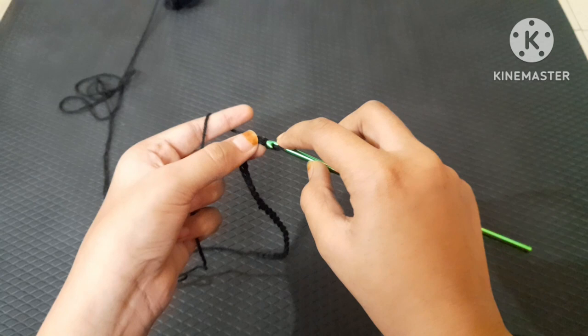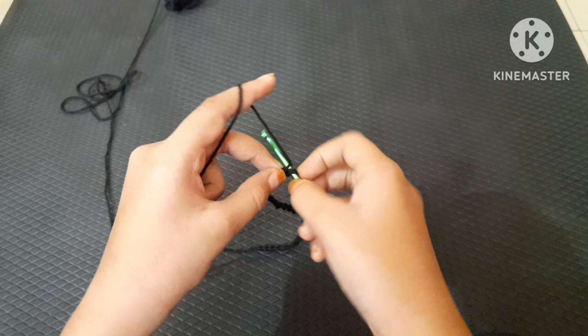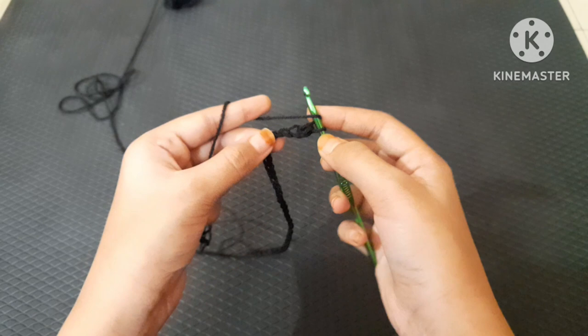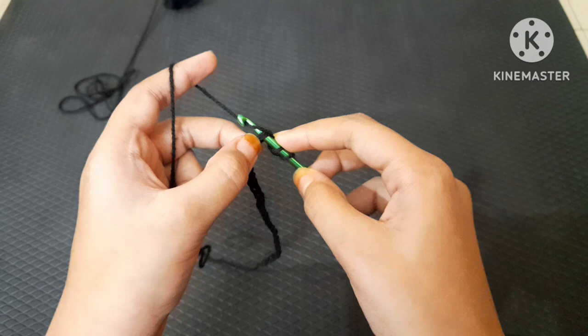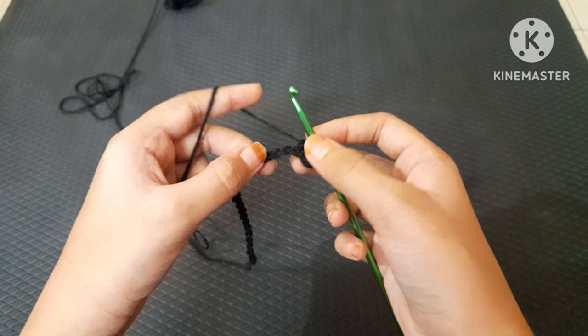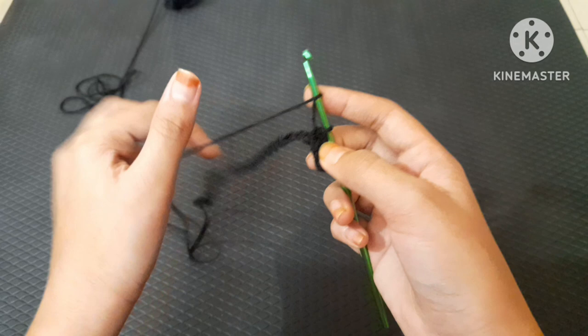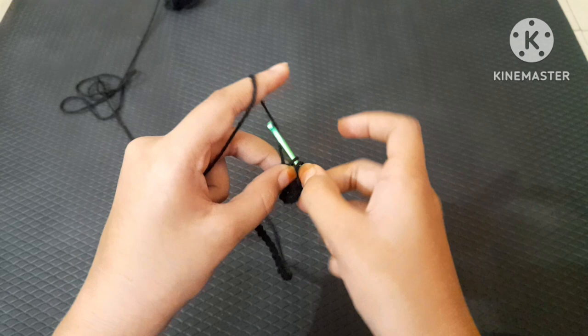For the half double crochet: skip the first chain, yarn over, go into the second chain, yarn over, come out — then yarn over and pull through all three loops. So for the half double crochet, I'm yarn over, inserting, yarn over coming out, yarn over pulling through all three loops.